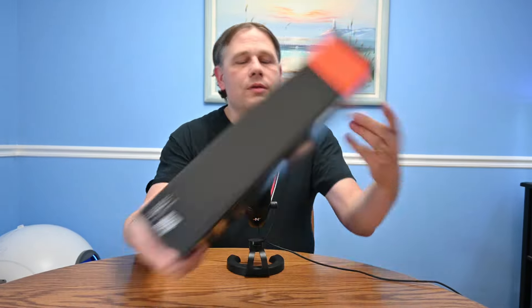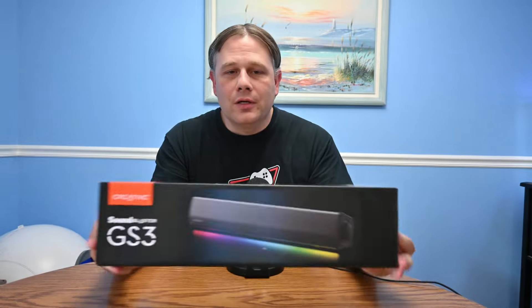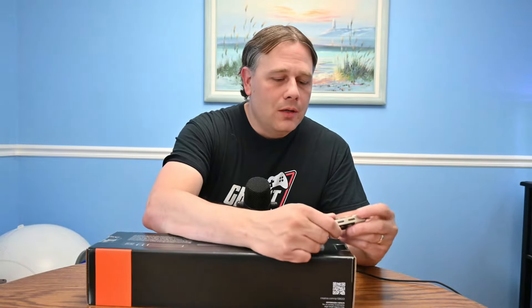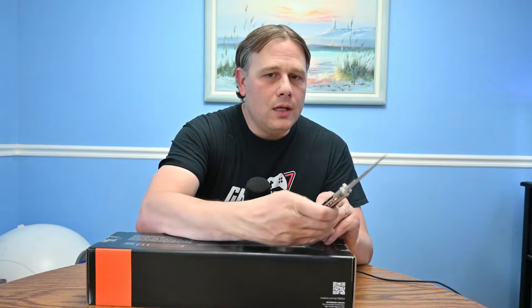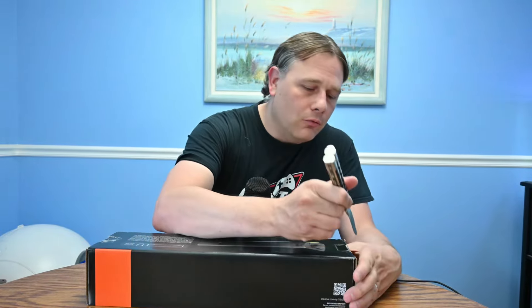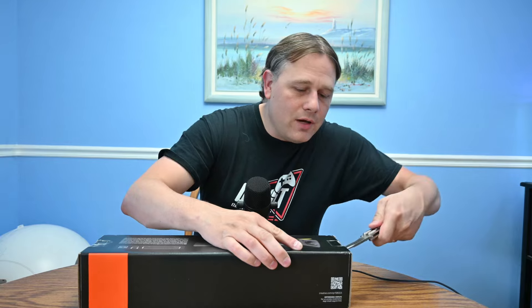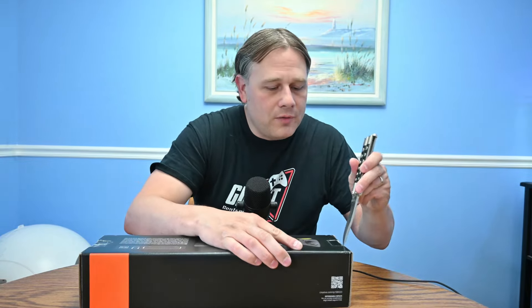Hello, welcome to Christ Center Gamer's latest unboxing of the Creative Sound Blaster GS3 Soundbar. I'm actually really looking forward to this one because it is really affordable — it's $49 for all of its features. If it sounds halfway decent, it could be a great budget setup for a lot of people.